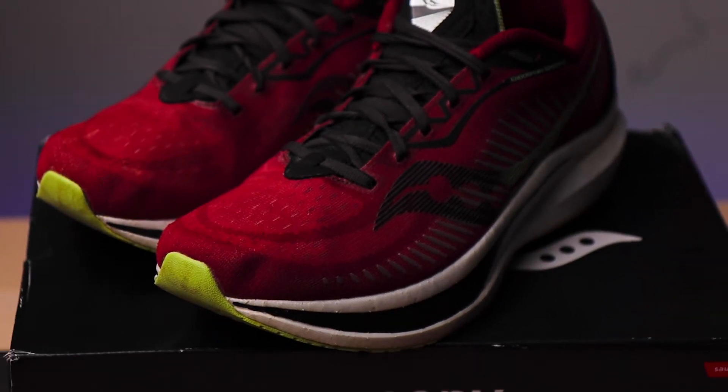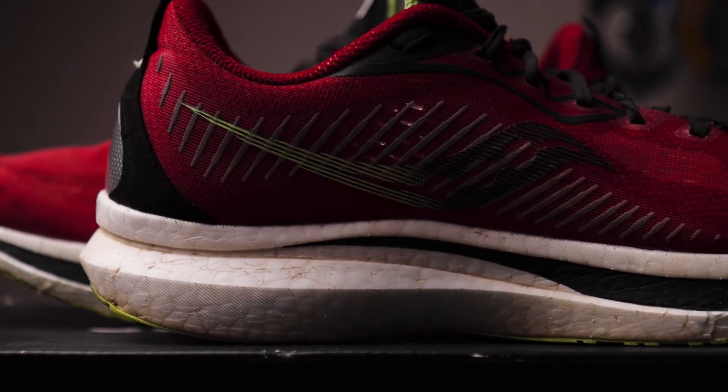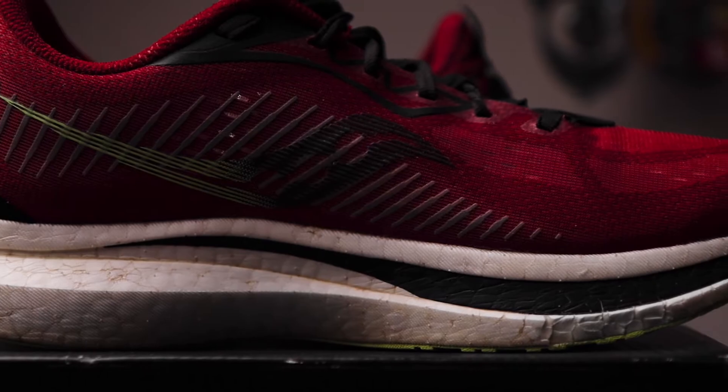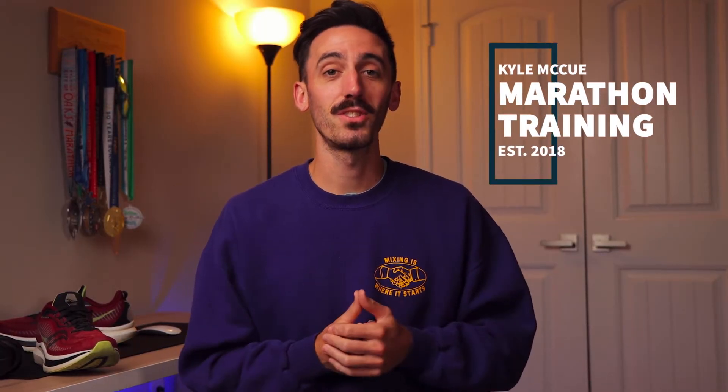This is the Saucony Endorphin Speed version 2, a lightweight daily trainer that is reliable on a long run while also a solid pick for tempo and race days. But is it enough of a departure from version 1, and is it worth it with version 3 just around the corner? Welcome back to the channel — I'm Kyle, and today we're talking Saucony Endorphin Speed version 2 after 200 miles. We'll cover specs, what's new, the 200-mile breakdown, key performance indicators, and final conclusions.